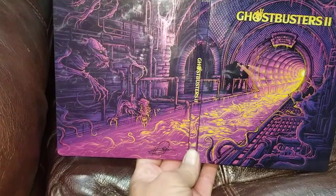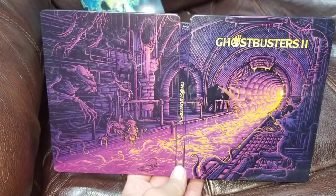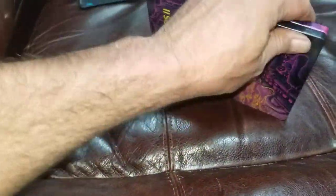This one actually has the disc painted to match the case. Again, amazing artwork on the cover. Highly recommend these, especially if you're a Ghostbusters fan as big as I am.